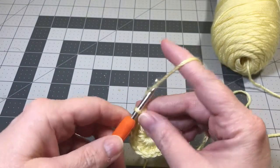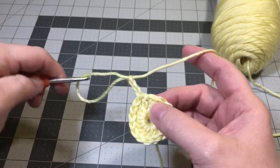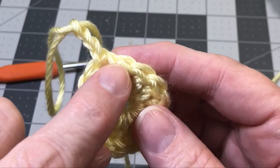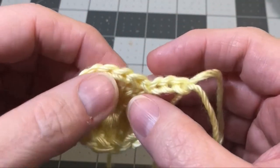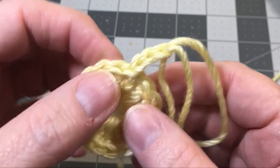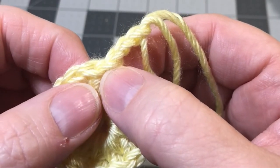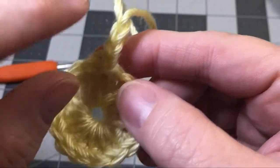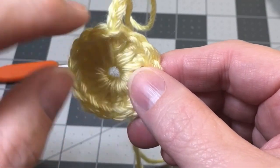To start round two, chain three — this chain three counts as a double crochet. In every stitch, we're going to do two double crochets all the way around your circle. When you come back around, you'll do two double crochets into the last stitch and stop. That'll give you 29 double crochets. To finish off, we'll do one final double crochet right at the beginning post of that chain three where we started, giving us 15 pairs of double crochet all the way around. I'll show you how to fasten off in just a moment.